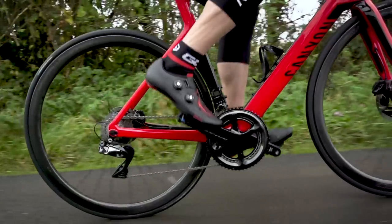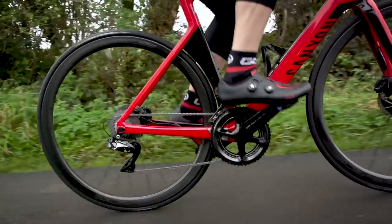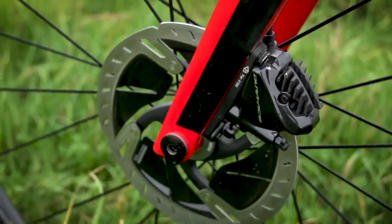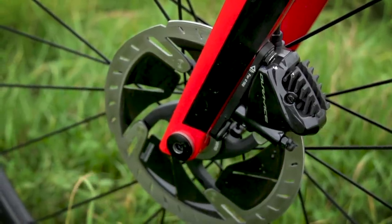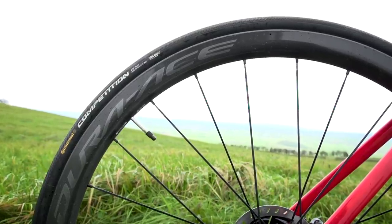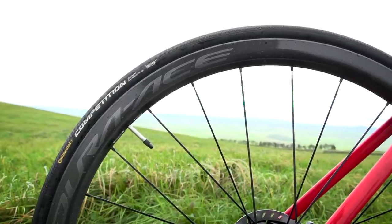Does Dura-Ace have a price point that engineers work towards, or are they given a blank sheet of paper? The engineers are given a blank sheet of paper — it must be top-notch, it must be what the racers want and what is needed. It's the Formula One of cycling.